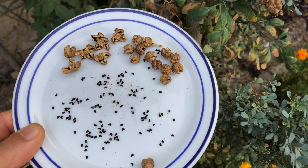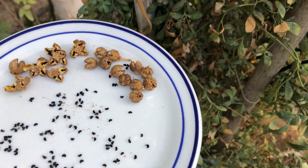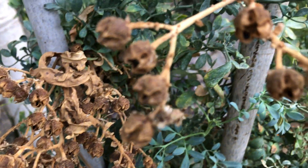Welcome, Green Thumbs. Today, we're tackling a simple but rewarding task, collecting rue seeds. It's the key to expanding your garden and enjoying the beautiful, aromatic rue for years to come.